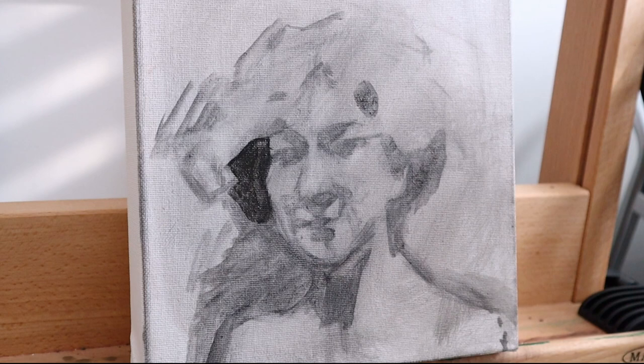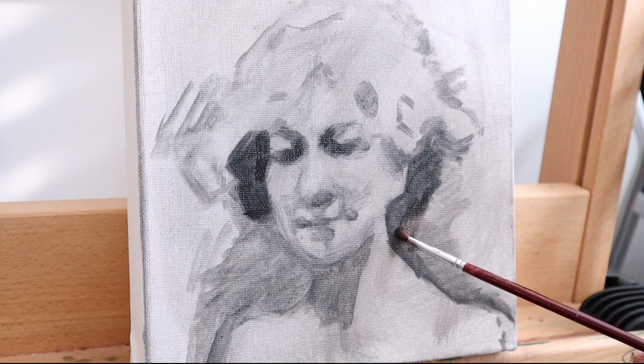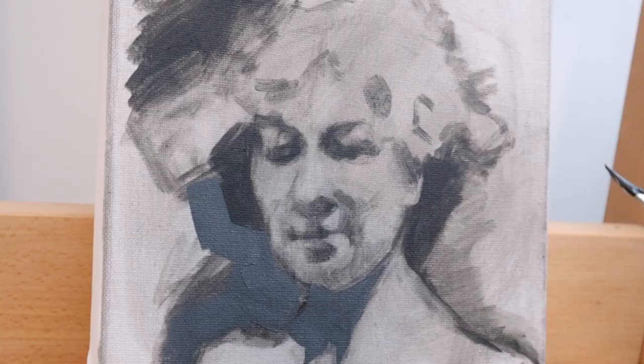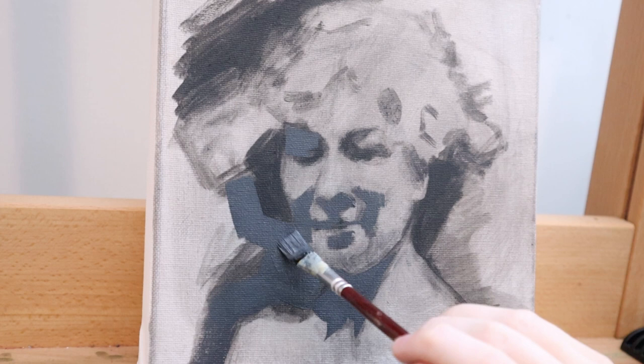What you'll see me working on in this video is a simple five value portrait study. I took a reference, got rid of all the color, made it black and white, and I actually blurred the image a little bit to get rid of all the distracting information and the tiny value shifts. This just leaves you with a greater idea of the large shadow shapes and the larger light shapes.